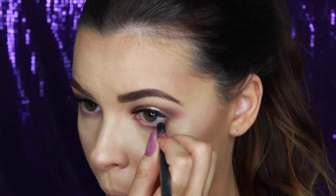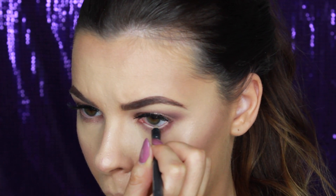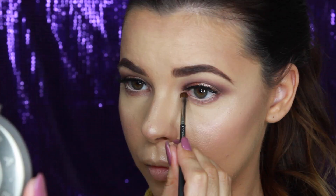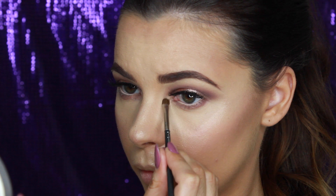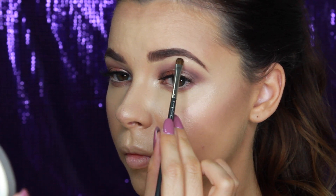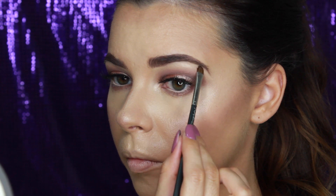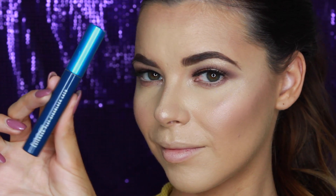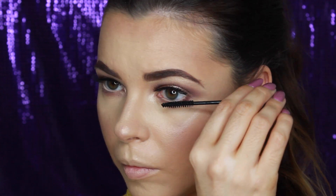Using this MAC nude eyeliner, I'm lining my waterline. For a highlight, I'm using the Becca Opal Highlighter in the inner tear ducts of the eyes and also along the brow bone. Apply MAC Giga Black Lash Mascara to the bottom lashes to complete the eyes.